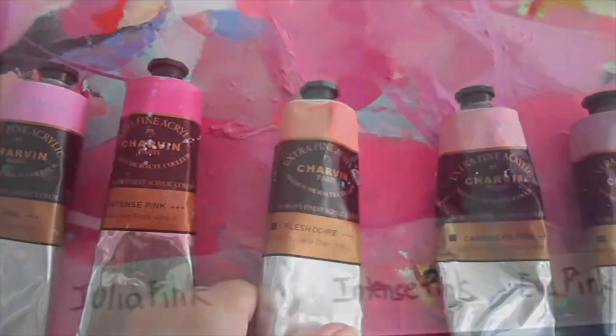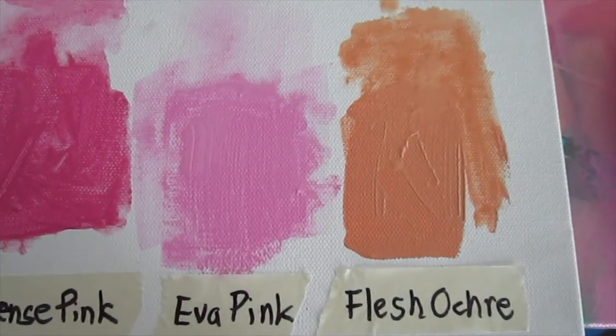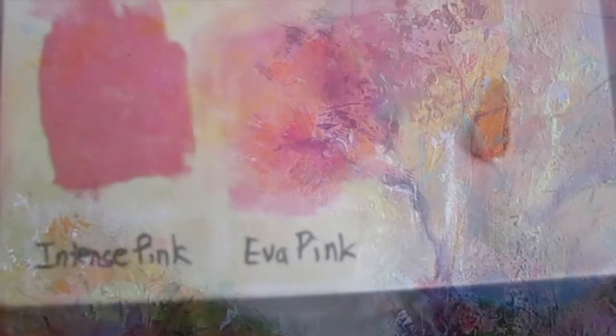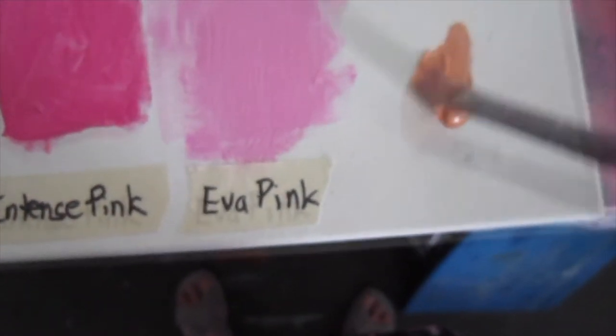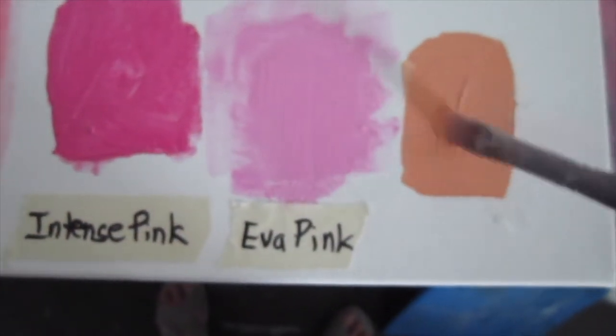This color is a silky golden caramel. It's just the perfect color for painting butternut squash, pumpkin pie, maples in an autumn landscape, or even between the stripes of an orange cat. As you can tell, it's very useful.